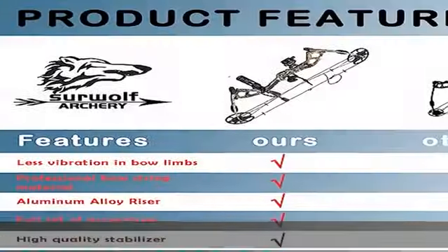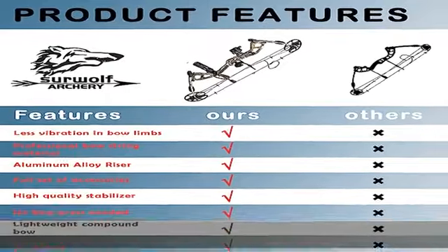Right-handed archer only. This right-handed hunting compound bow will be held in your left hand; pull the string with your right hand and aim with your right eye to achieve perfect aim.